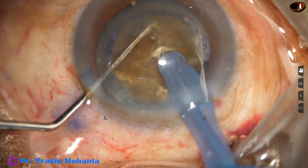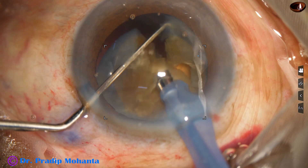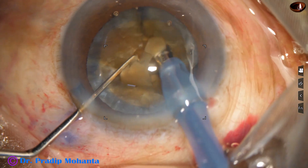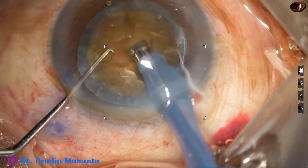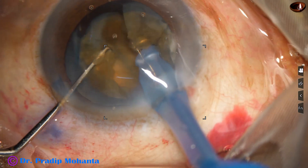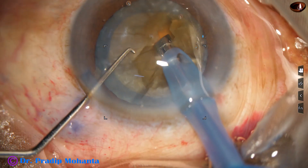In this case, the cataract is so hard that there is an endonucleus — a very hard endonucleus. This is emulsified and removed. Now we can work on the rest of the nucleus, which is being chopped into fragments.